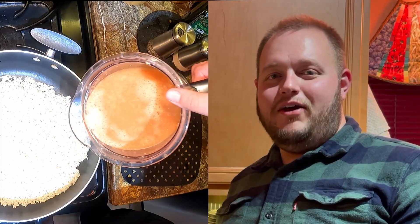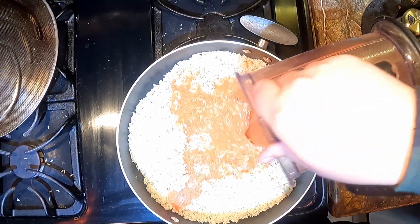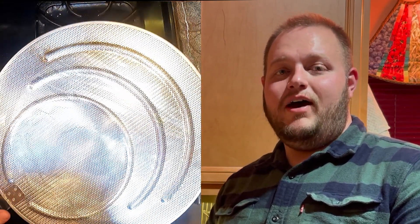Once your rice is brown, you're going to add your tomato mixture to it. Once your tomato sauce is into your rice, you're going to let it come to a boil, then turn it down to simmer. Cover it with foil and a lid and let that simmer for about 25 to 30 minutes.